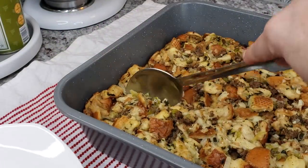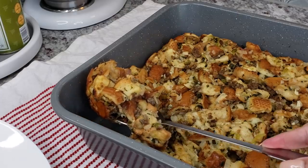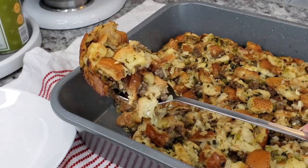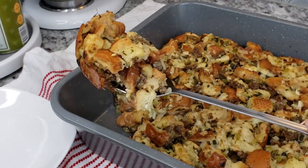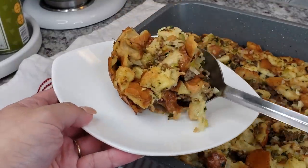Welcome back everybody. Today I'm going to be making a sausage cranberry herb dressing. You can exclude the sage pan sausage and cranberries and you'll have a delicious herb dressing that's perfect for your holiday meal, and here's how I do it.